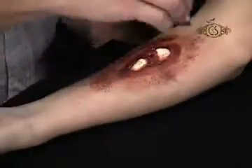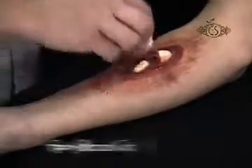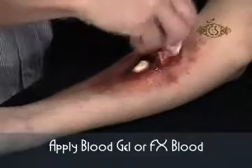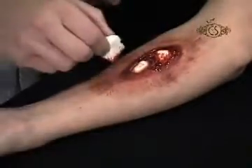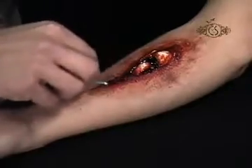Lightly powder with Cinema Secrets Colorless Powder and a Cinema Secrets Powder Bubble to seal the makeup. Finish with a little Cinema Secrets Blood Gel for a coagulated blood effect, or some Cinema Secrets FX Blood for fresh wounds and drips.